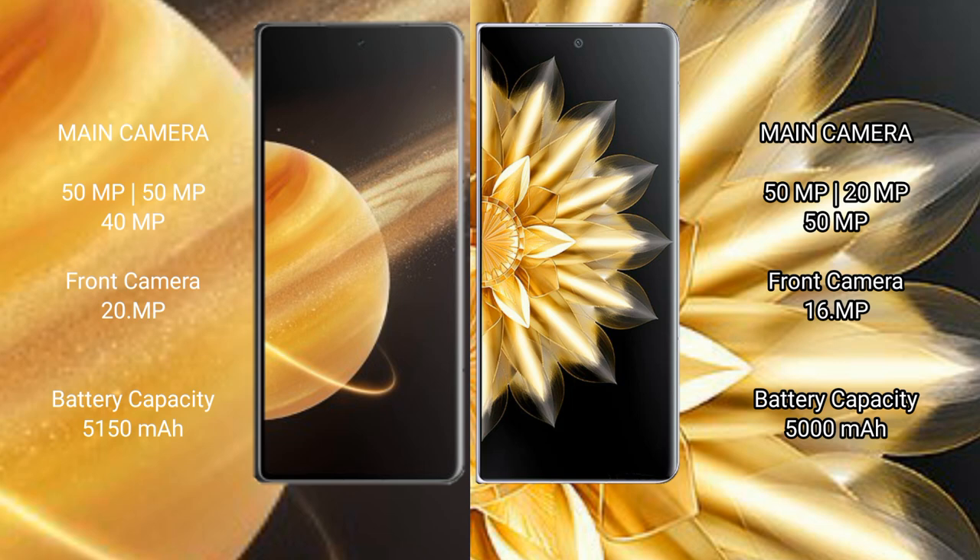Honor Magic V3 has a 5150mAh battery with 66W fast charging support. Honor Magic V2 has a 5000mAh battery with 66W fast charging support.